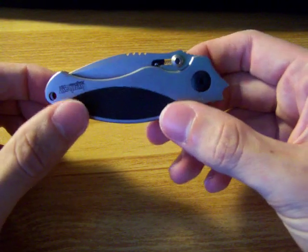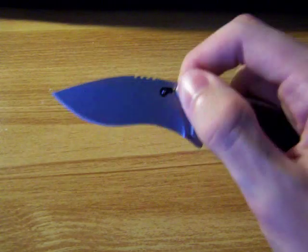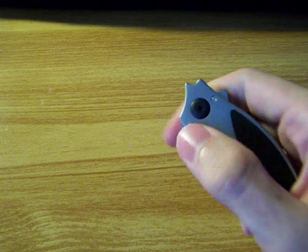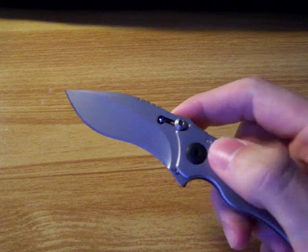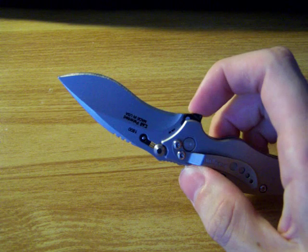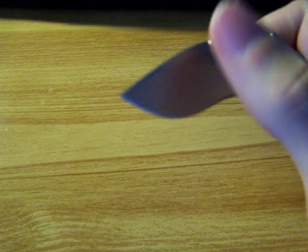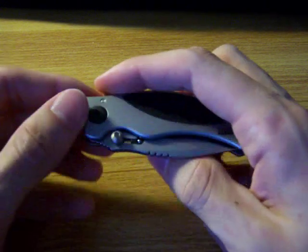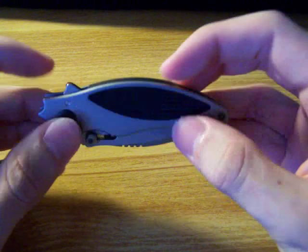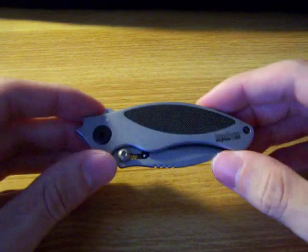Pretty ingenious, pretty simple, but it works great. You can get used to it and do it with one hand. Overall, a great knife — perfect size. It's the Kershaw Mini Mojo.